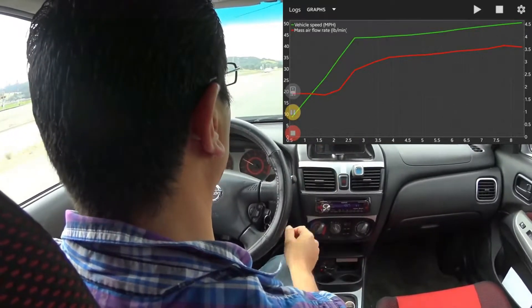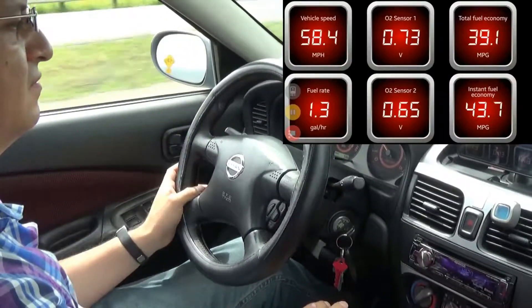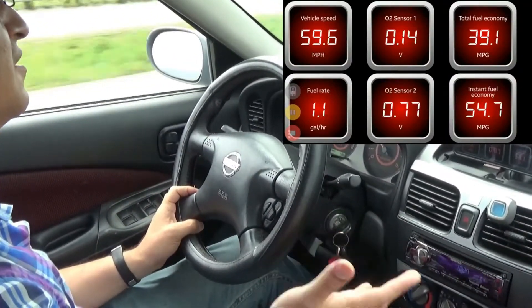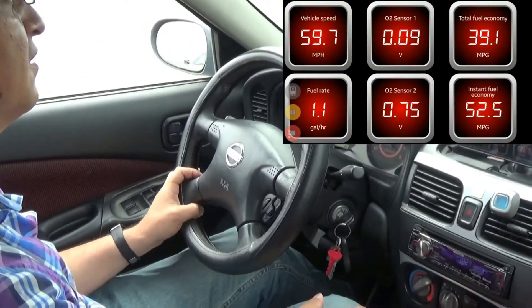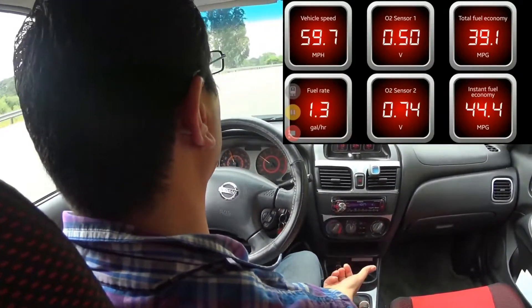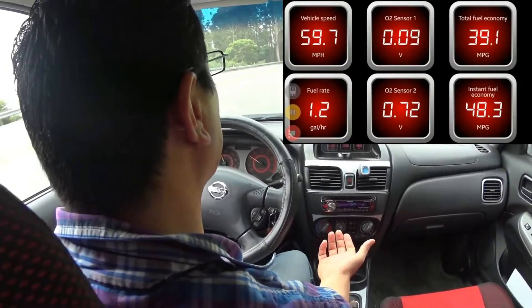It actually records everything. Okay, we'll go back to the dash. That's pretty much basically it for this one — we just covered the basics. It's good enough for the info to see what's going on with the car. To me, it's really worth it just for the fact that it's only about a hundred bucks at the moment.